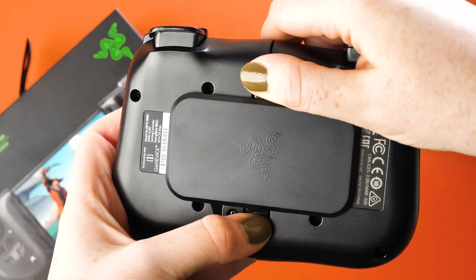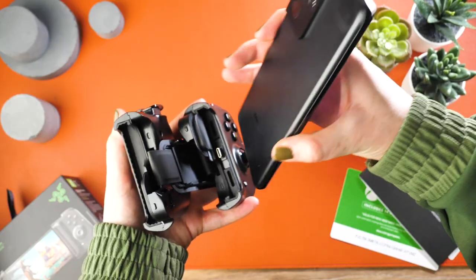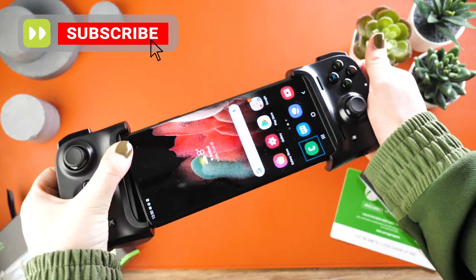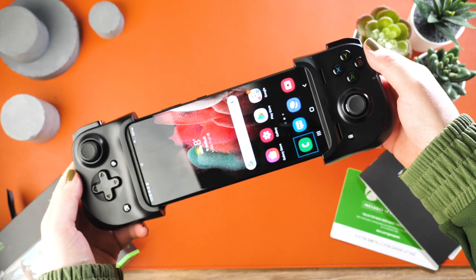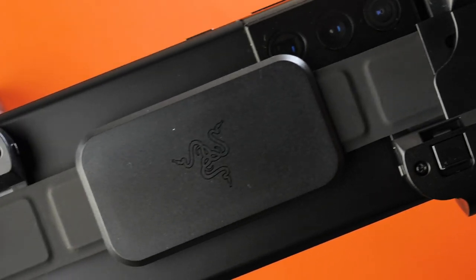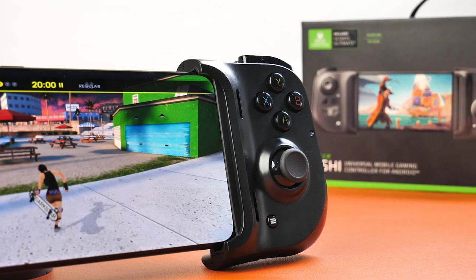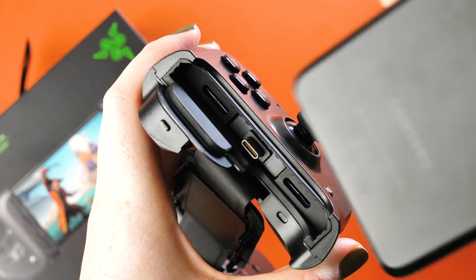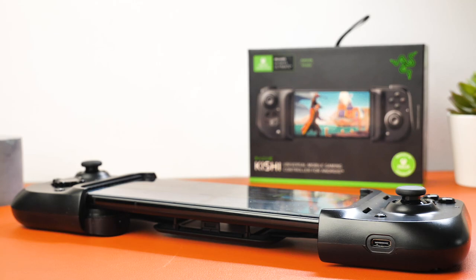To connect the handset you will need to unlock the controller at the back, which will then allow you to extend it to fit the size of your phone. I have connected the Samsung Galaxy S21 Ultra, which is a large smartphone. It fits the device comfortably, however if you are wanting to attach a larger device I think it would create strain on the elastic at the back of the handset, which could lead to it wearing over time. It is compatible with Android devices that support a USB-C input and run Android 8 or higher. In terms of iPhone, it is compatible with all devices from the iPhone 6 onwards.